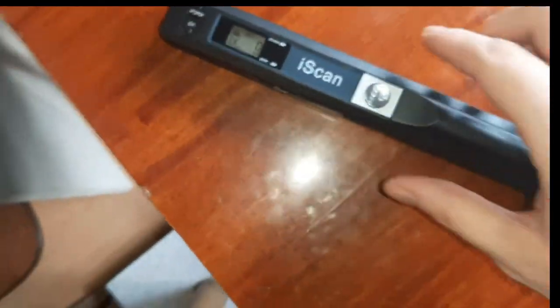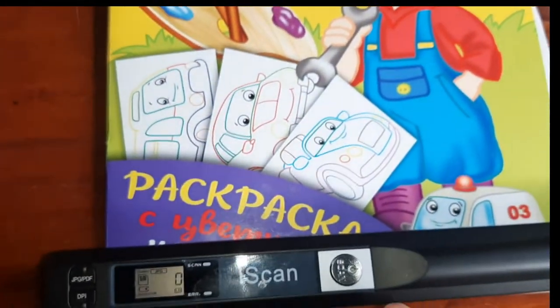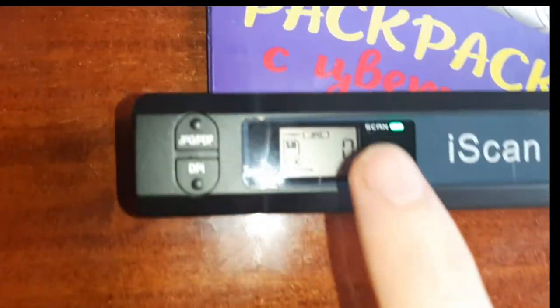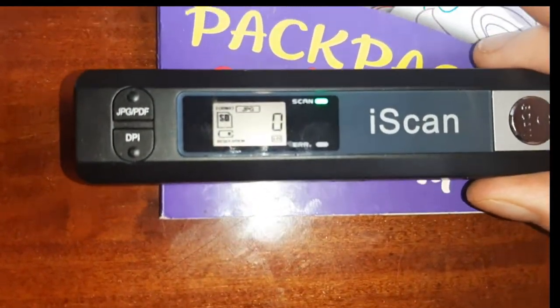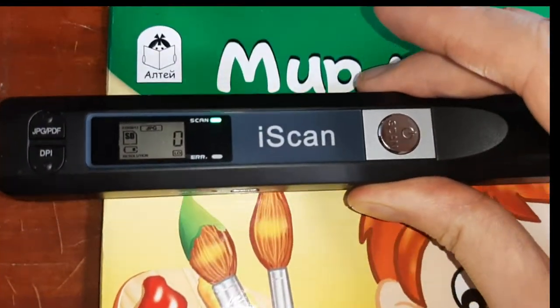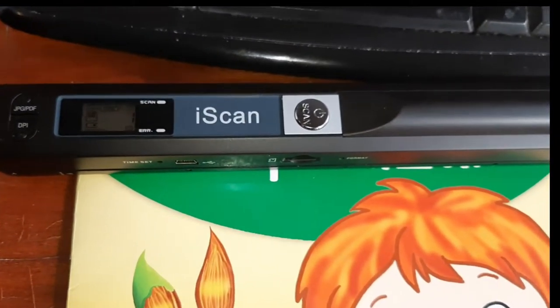If we want to scan something, for example this document, we just click the button here. The green indicator turns on, we move the scanner across it, and when the indicator turns off that means it has already scanned one document.